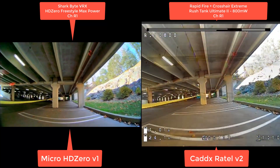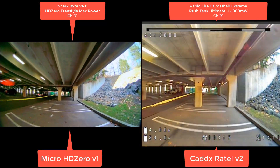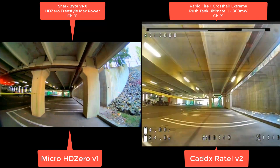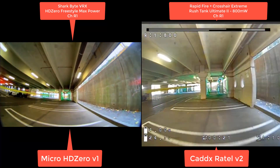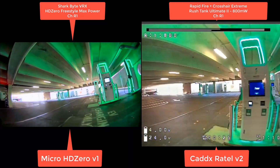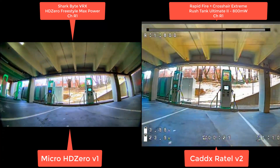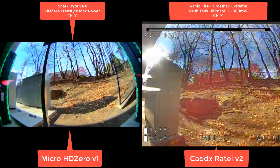Going down here and both are flyable. Analog is holding in there but starting to multipath a little bit. HD Zero is pretty much holding a perfect image. This is all line of sight, so there's no penetration issues here until we go to the back. Good old parking garage test.